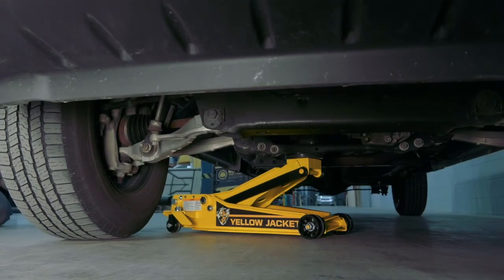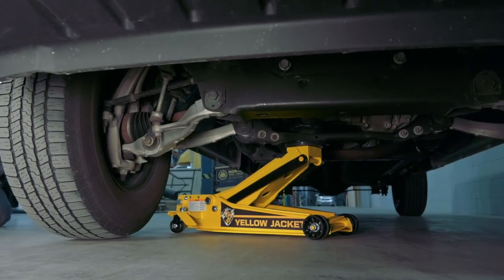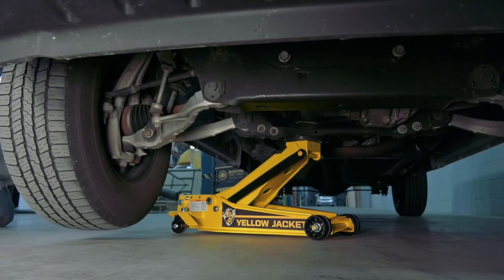The low-profile design fits easily under a wide variety of vehicles, with a superior lift range from 4 inches to 23 inches high.